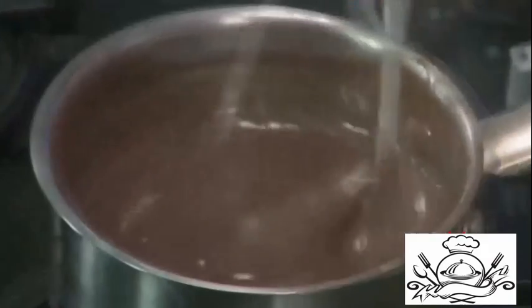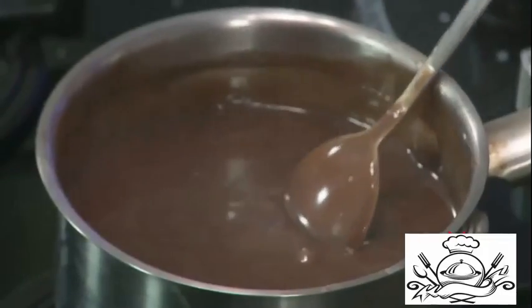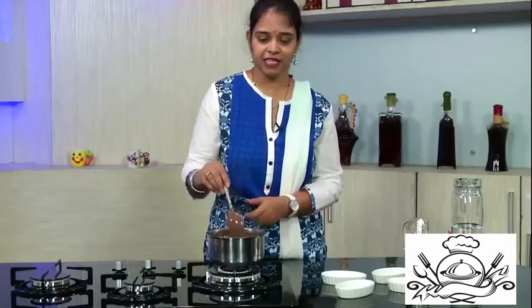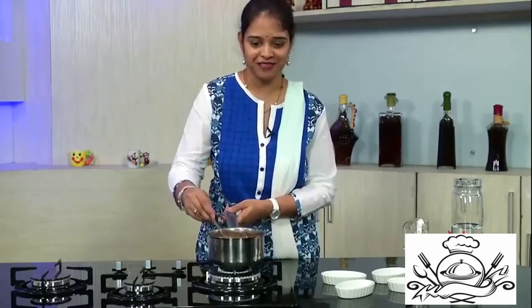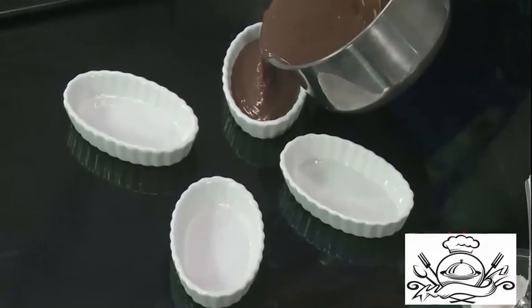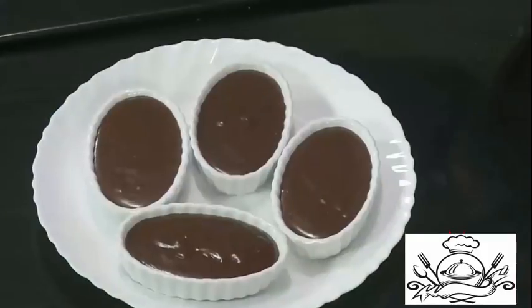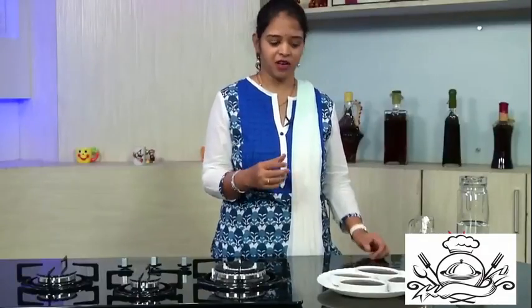We are going to pour this into ramekins or any bowl you have — serving bowls work fine. Put it in the refrigerator, let it chill, and then serve. Pour this mixture into the ramekins. Refrigerate for at least one hour, then top it off with whipped cream or ice cream. You can even put some chocolate on top. I'm going to refrigerate this for 30 to 40 minutes and then show you how it tastes.